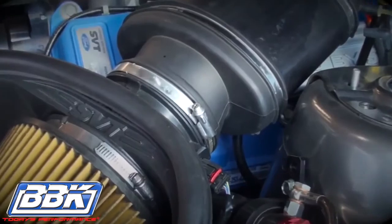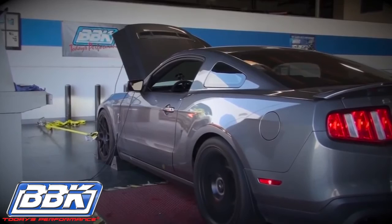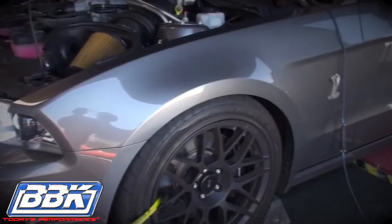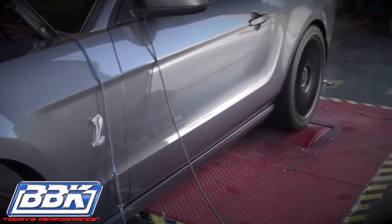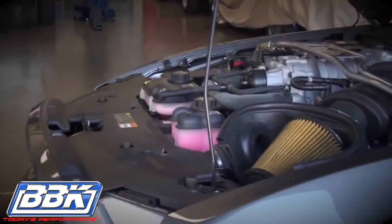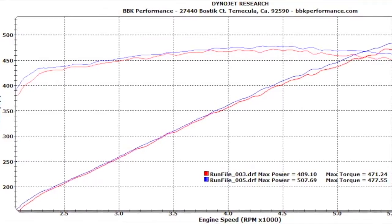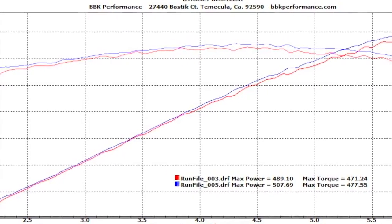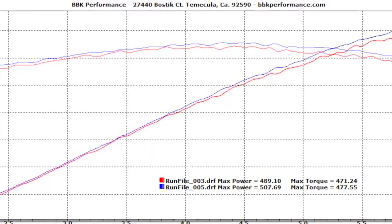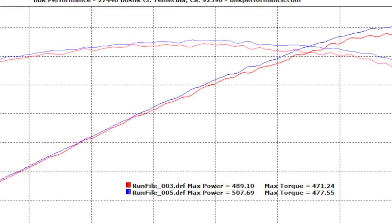And now for the fun part, the dyno test. How about an additional 18 rear wheel horsepower and an average of 10 to 15 foot-pounds of torque without any additional tuning. And what you can't see on this graph is the impressive gain in throttle response that the BBK throttle body adds to the GT500.